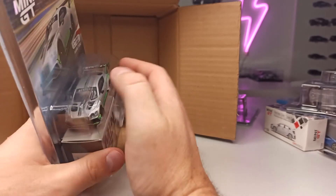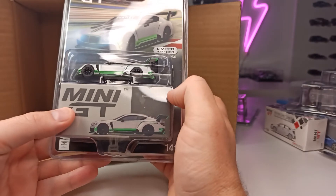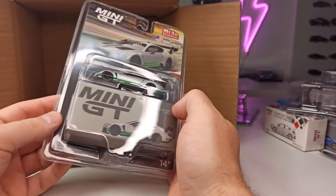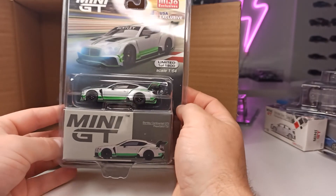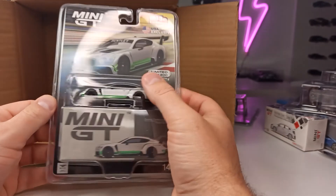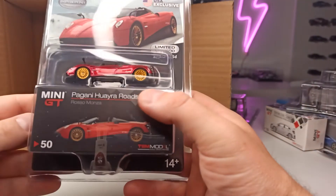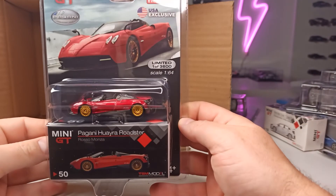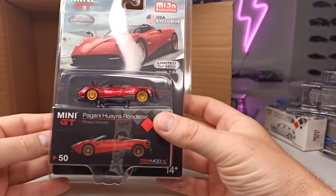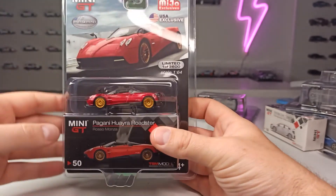Okay, this is a little bit disappointing — I thought I'd keep this in the packaging. Maybe I'll do an unboxing. And another one of the Pagani Huayra Roadster. I will also do an unboxing of one of these two cars.